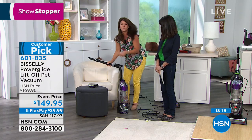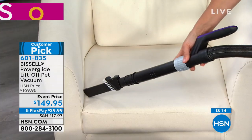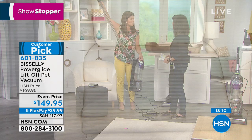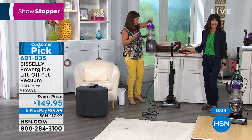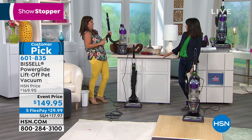Going into summertime, the crevice tool lets you get anywhere. You have the extra-large handle so you can really hold it up high. And sometimes you just have messes on your countertop — why not? You can vacuum right there too.